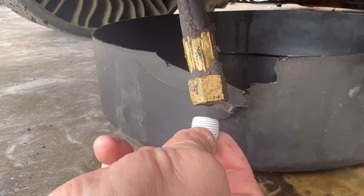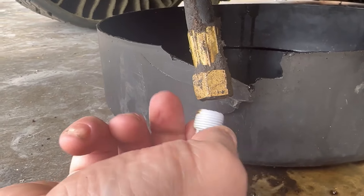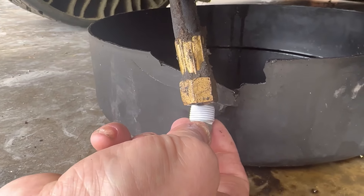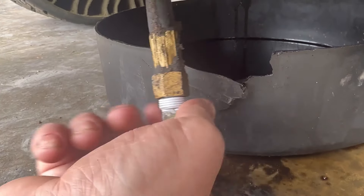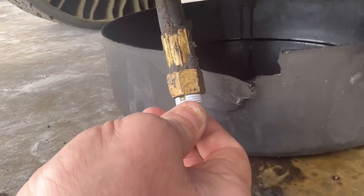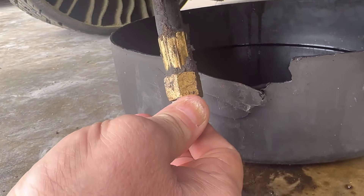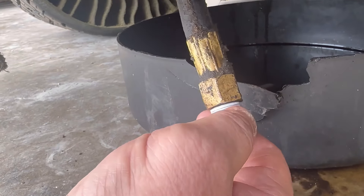When you go to screw this in and you have it wrapped the wrong way, when you go to start threading it in, that tape will just come right off. This is just the oil drain for a riding mower, but it's the little details that matter.